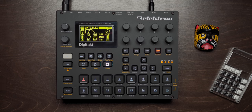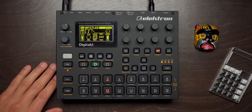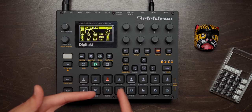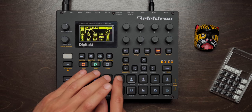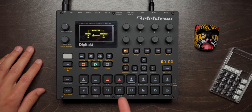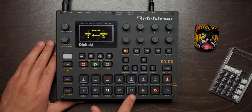All right, last but not least — the Digitakt, my tried and true workhorse. I use this for almost all my drums at this point. Let's continue on with the theme — classic four on the floor, right? Easy peasy. I'll get a couple of high hats. So here I can play the two drums at the same time. It's unquantized right now, so you can hear it's super off. I'll just go ahead and globally quantize everything. Track four though, I actually want this to be here.